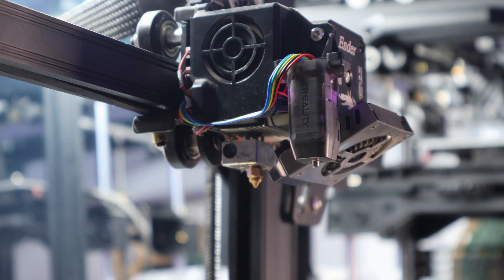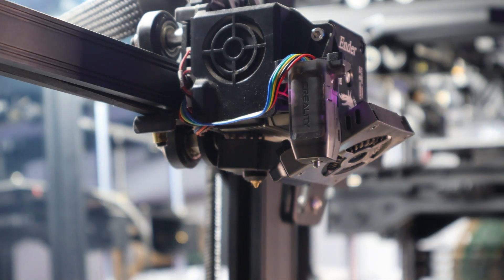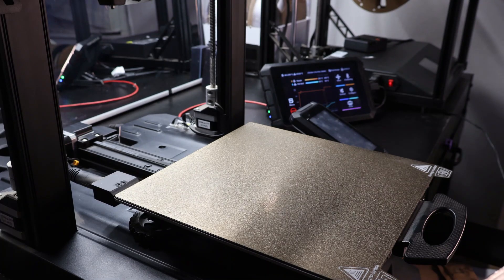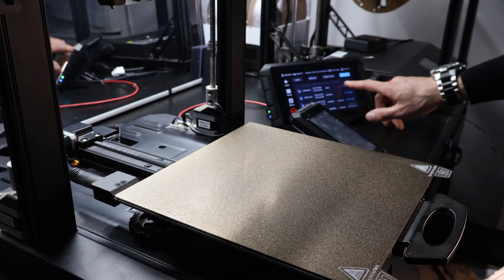The last thing you'll need to do is put your silicone sock back on. If you're quick, you can do it by hand — be careful not to burn yourself. And lastly, we'll run a test print.